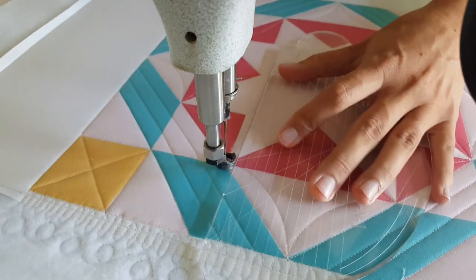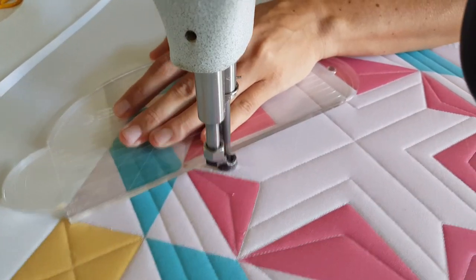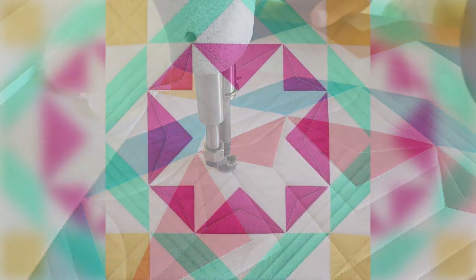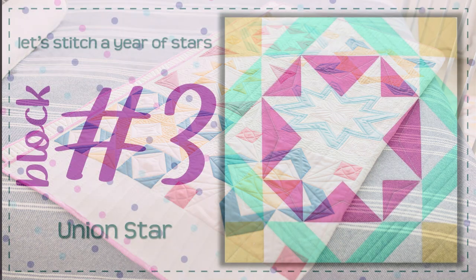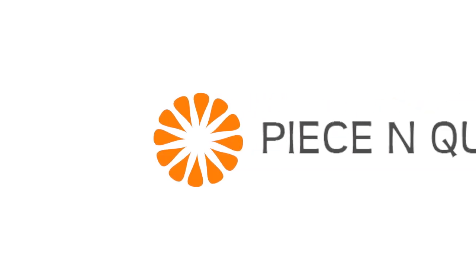I hope you all found a little bit of inspiration today. If you do want another version of this quilt block design, make sure you check out my Patreon page at patreon.com/NataliaBonner. Have a great day everybody! I'll see you in the next one.